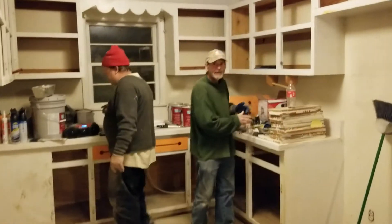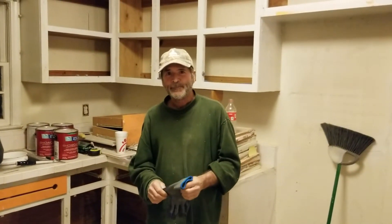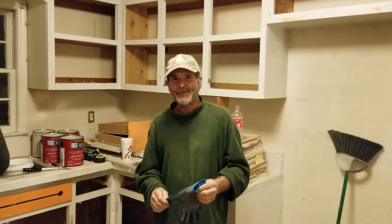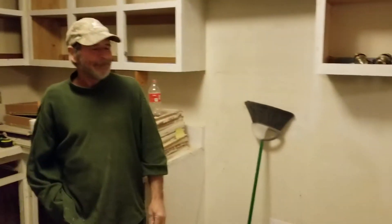We're gonna do a quick video. We're doing a rehab on this house right now. So you want to tell us what we got going on?